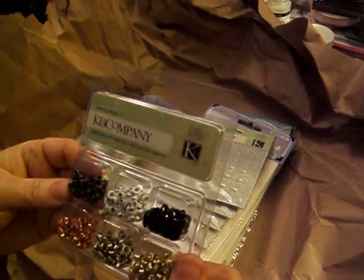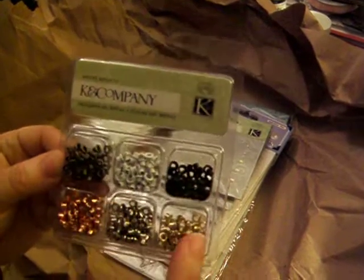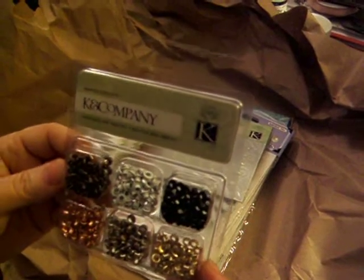I want to say these were $1.25 for these little metal eyelets. I liked them just in the basic metal colors — white and black.